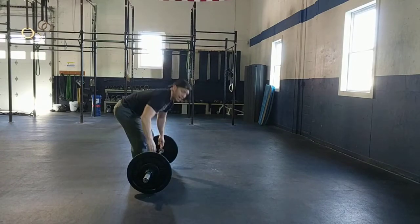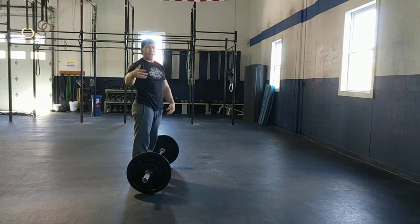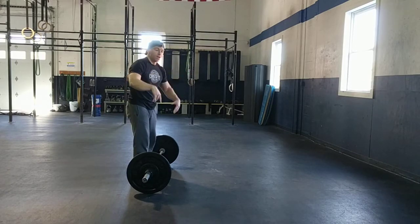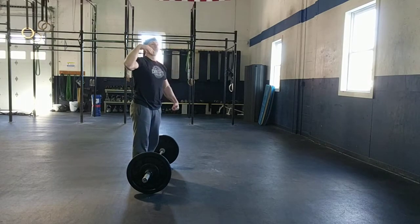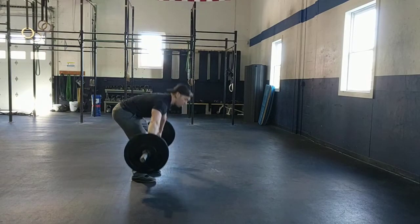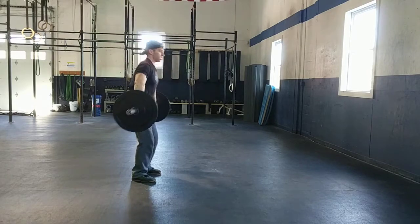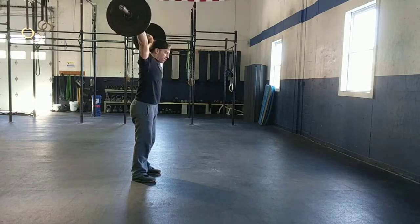One of the things that can actually help you practice that is when we do the barbell warmup — we do muscle snatches as part of that. And that really reinforces that snatch finish. So I'm just going to start from that high hang position — boom, big punch.